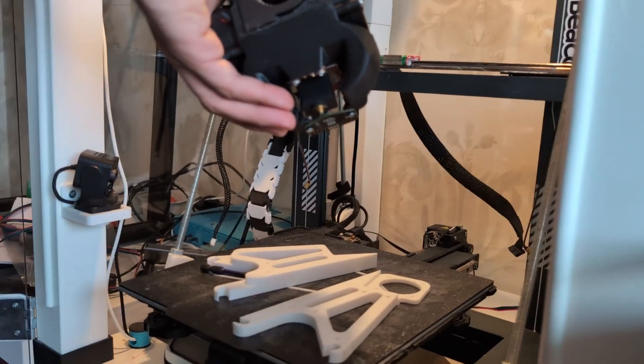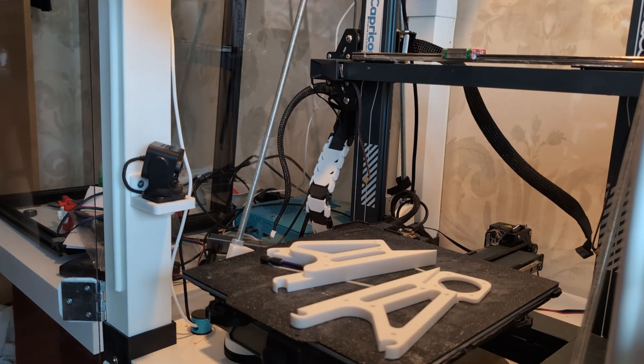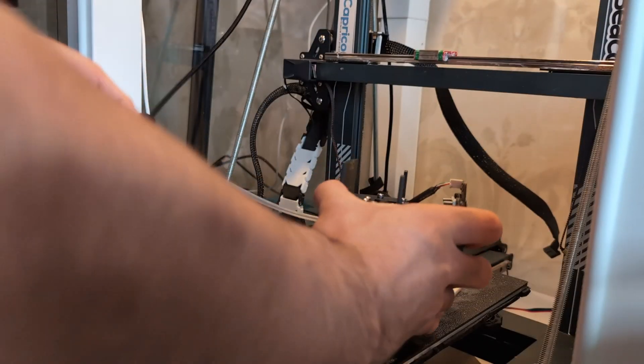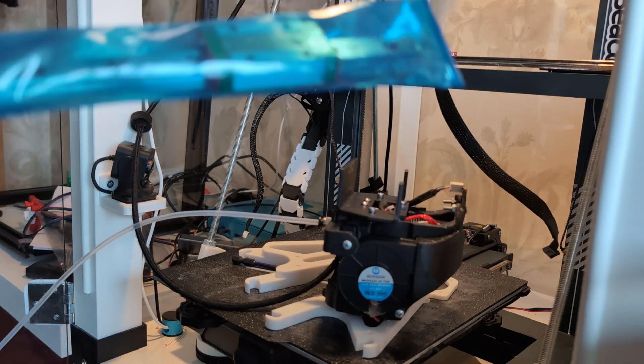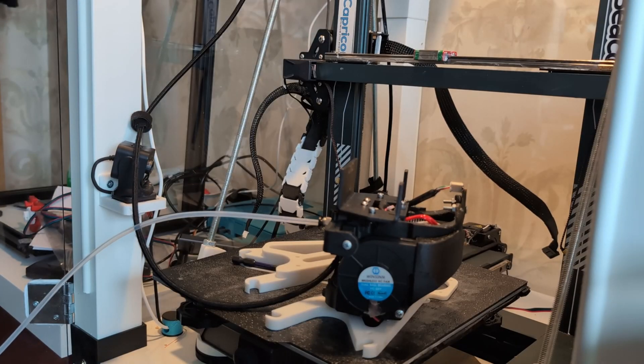This is the original toolhead. I have a beacon probe on it and three 5015 millimeter fans. The plan is to use the same style toolhead — same fan cooling ducts and everything — on the second toolhead. I don't have a second beacon probe and I'm not going to get another one because they're expensive, but I'll figure that part out later.